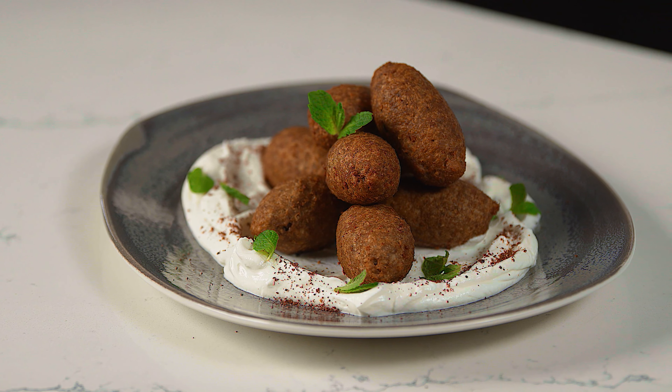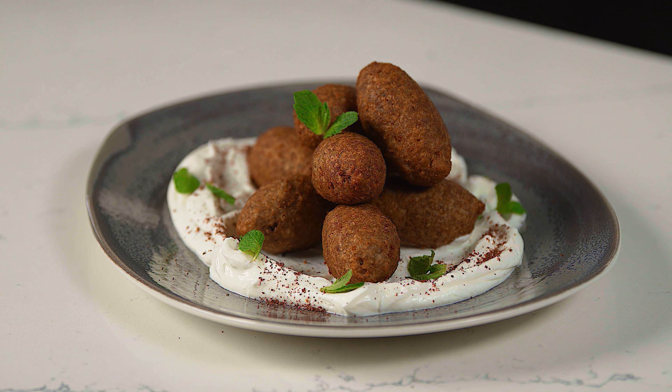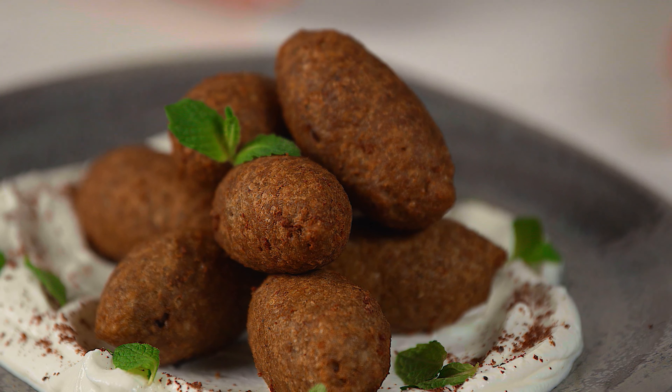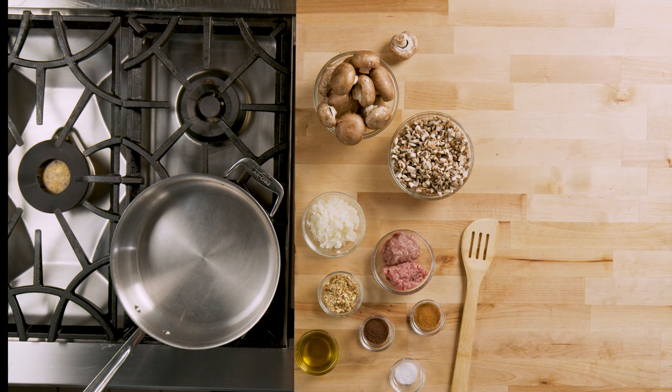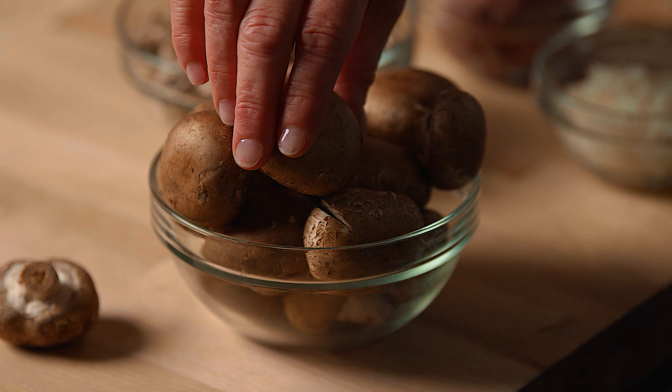Although slightly on the labor-intensive side, making the kibe casing and filling is not difficult, and it's well worth the effort. Today we'll make our kibe filling using a blend of cremini mushrooms and ground meat.